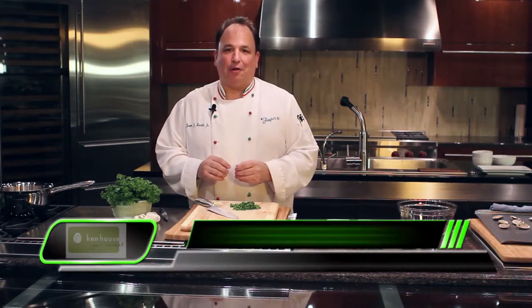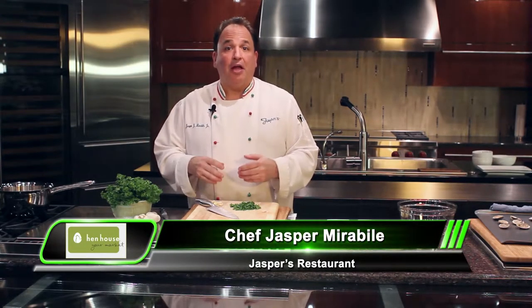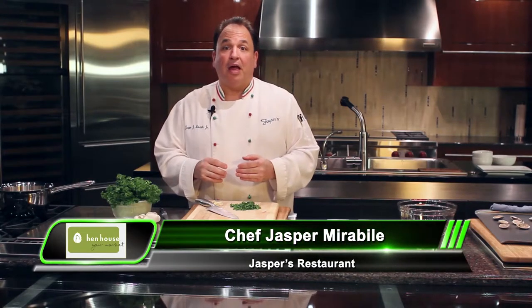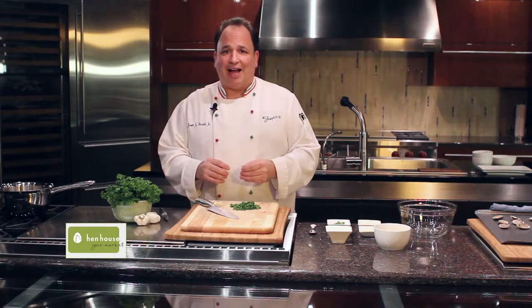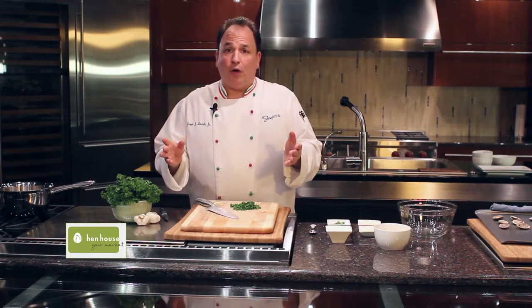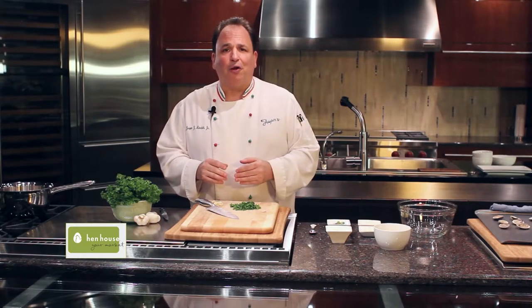I'm Chef Jasper for Hen House Markets. Today we're going to make a classic Italian appetizer dish that's simple and delicious and something all the family will enjoy: Clams Oreganata. This is well known through Italy as an appetizer or as a little first course, something to munch on before dinnertime.